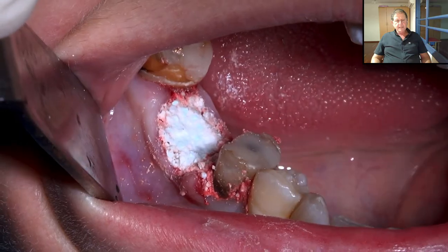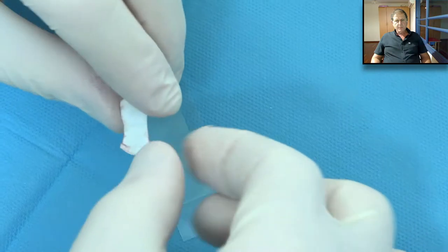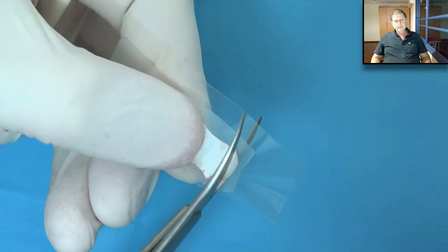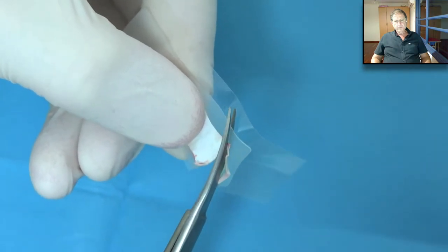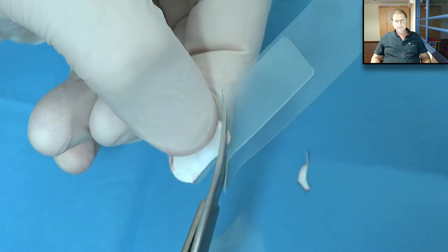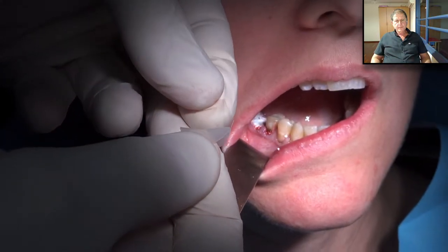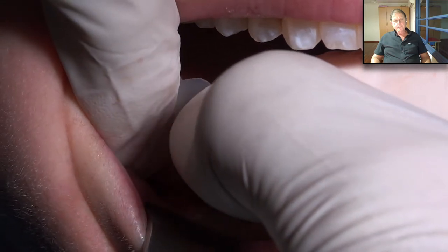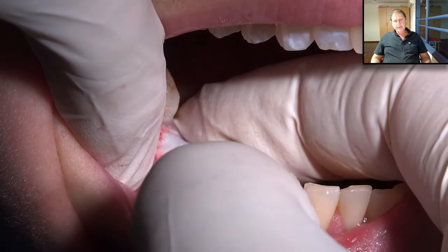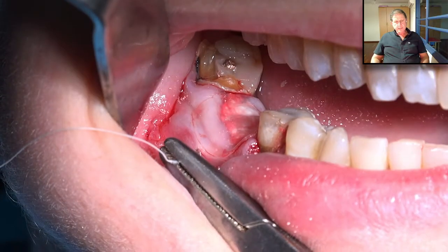Now we remove the excess. Before placing the Oraid, we clean the area with a dry gauze and then with a moistened gauze. Now we cut the Oraid accordingly, detach it from the liner, place it on the gum, and press. It sticks immediately — that's just fantastic.